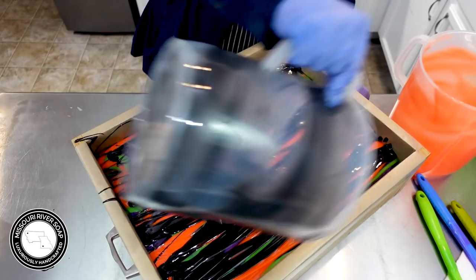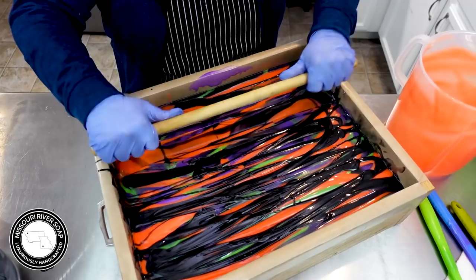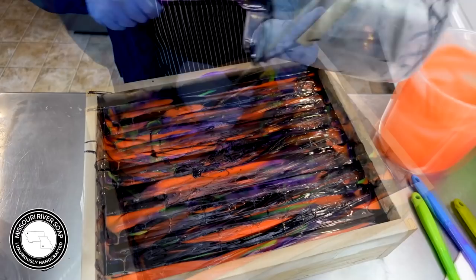Now I'm going to take my hanger tool from Nurture Soap. I'm going to go down to the bottom but I'm just swirling. Then I'm going to kind of go the opposite direction in the middle. I think I'm going to just go all the way down and all the way up.